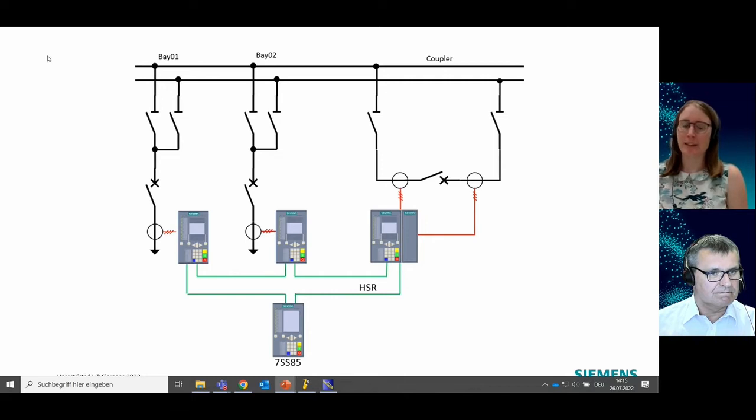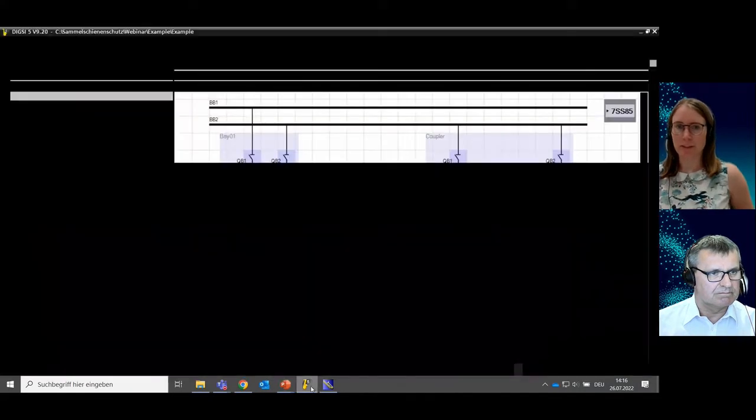As Rainer already explained, we want to demonstrate the configuration of a 7SS85 distributed busbar protection with the help of a simple example. We have a double busbar, two bays, one coupler with two CTs, three merging units, and one central unit — the 7SS85 — where the GrandMaster Clock is integrated and running. So let's jump right in.